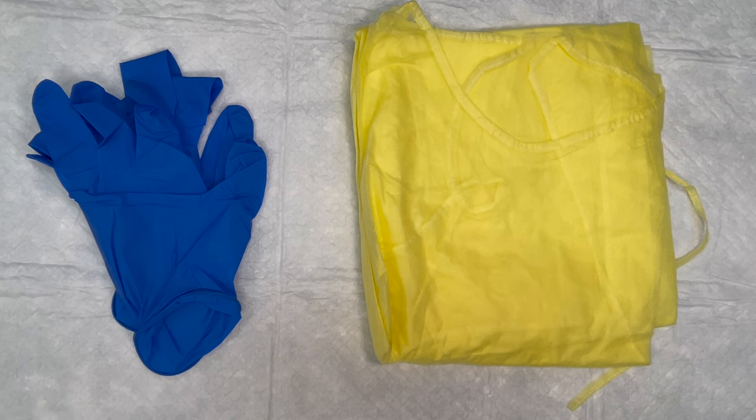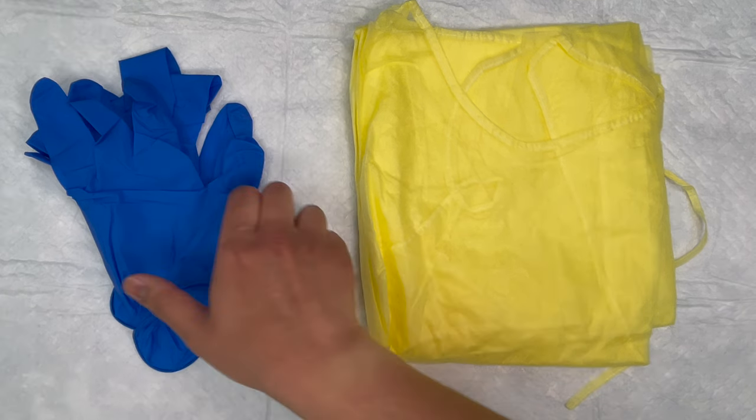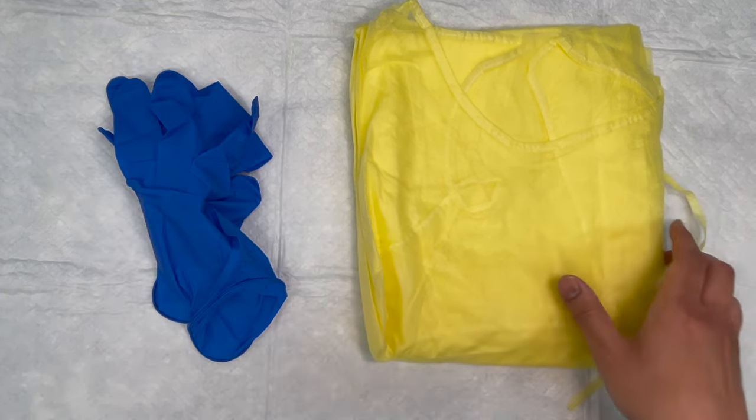Skill 8: Donning and Removing PPE, Gown and Gloves. The supplies you're going to use for this skill are a set of gloves and a PPE gown.